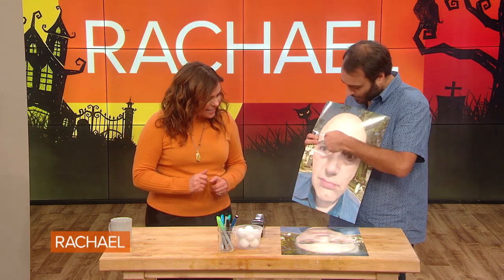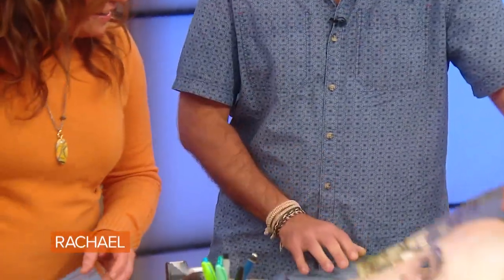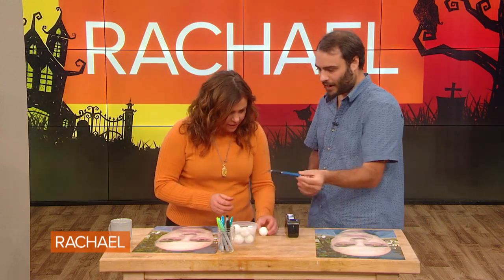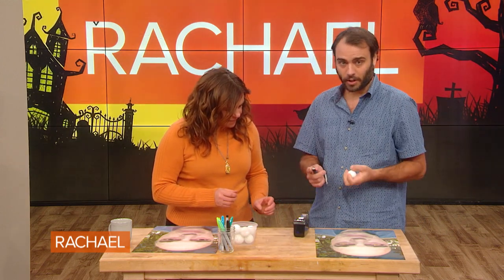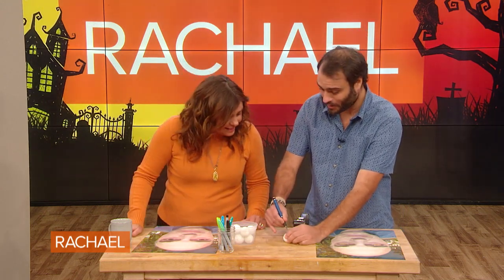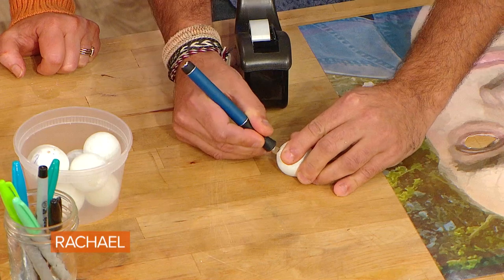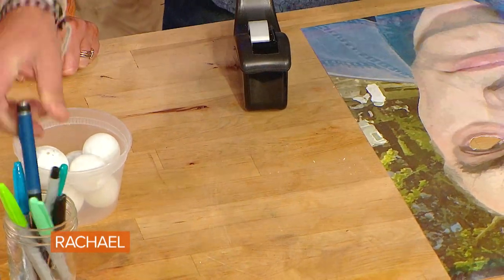Now we're going to start with a portrait — this is my dad, as you noticed from the intro. I want to include him because this is really his tip. We're going to make his eyes follow you using an optical illusion. It's really simple. We cut out the eyes from the portrait, then cut a ping pong ball in half. The concave inside of the ping pong ball is what creates the illusion.